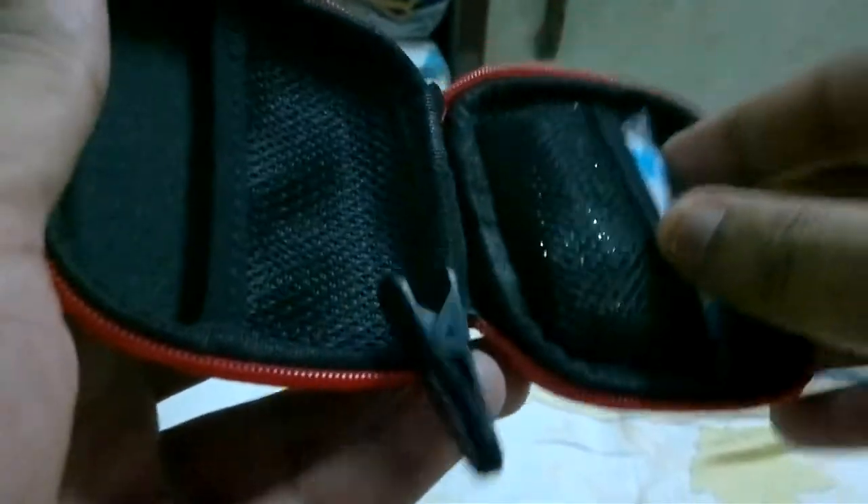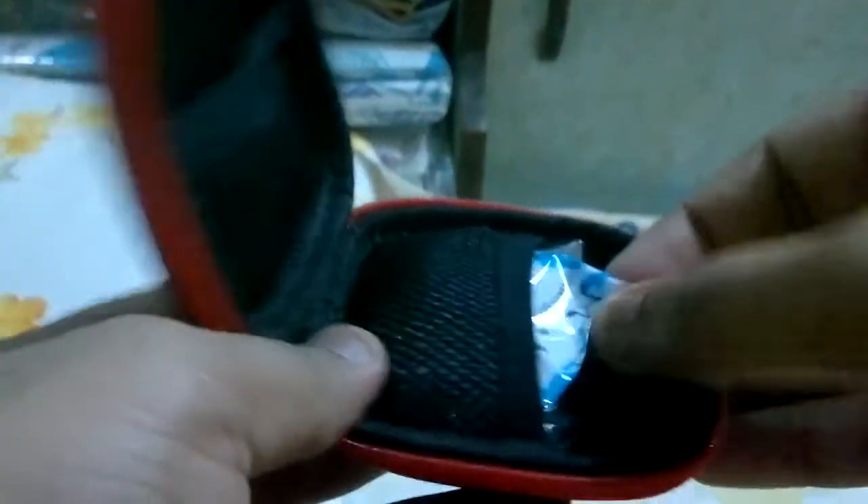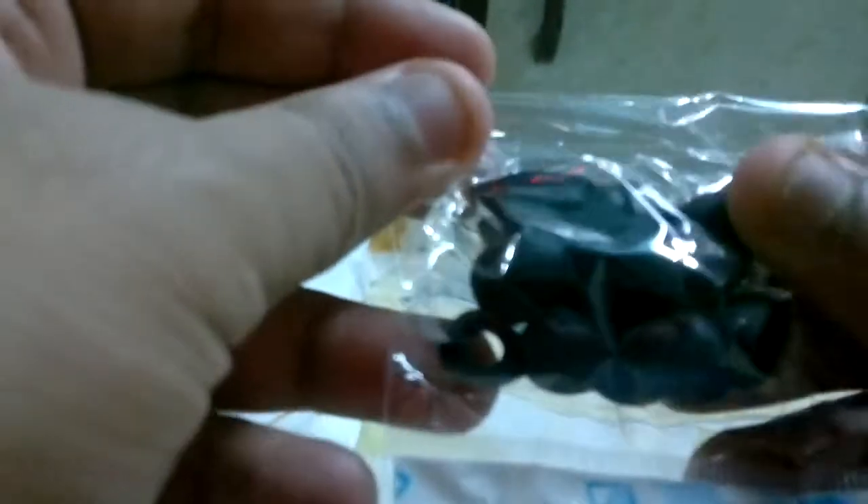I already have a set of PL11 earphones and this packaging is really good compared to that one. Inside the pouch you get a clip for the earphones, some tag-ins, and a set of ear tips. I already have a lot of ear tips so that's good from Soundmagic.